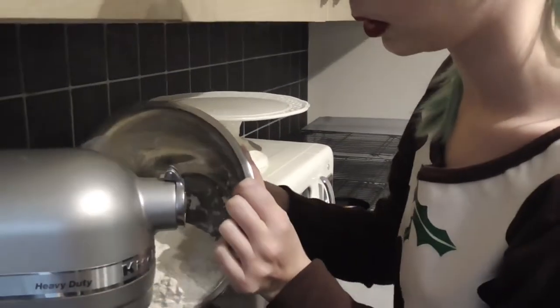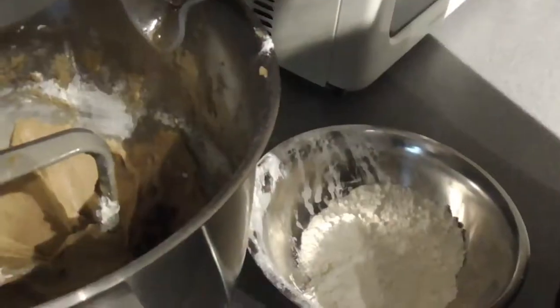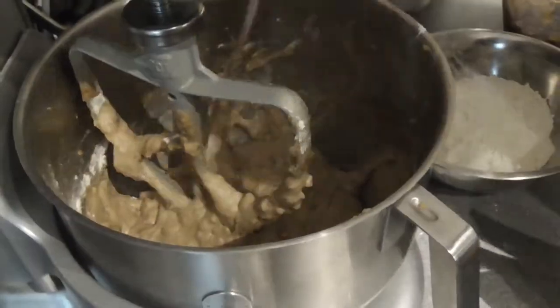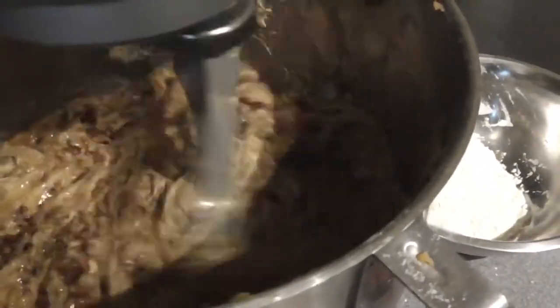I'm going to keep a little bit of flour to one side, just in case the mix decides to separate when we add our dates and water. It looks like it's separating a little bit, so I'm going to add a bit of my flour now. That's brought that back together nicely. Now for the dates. And in goes the last of the flour.